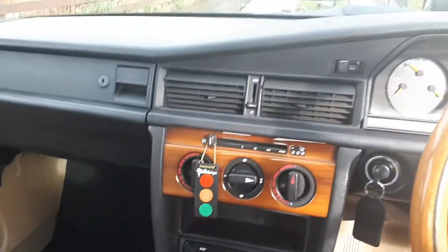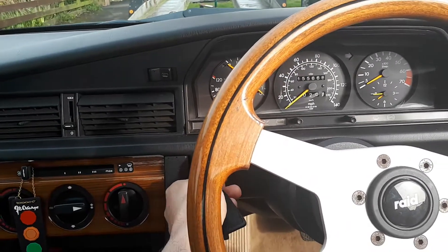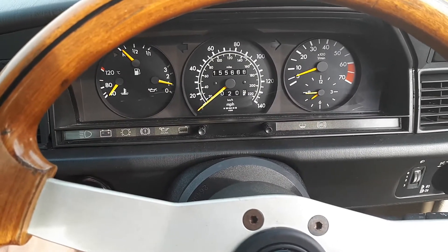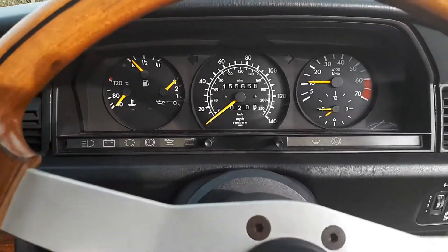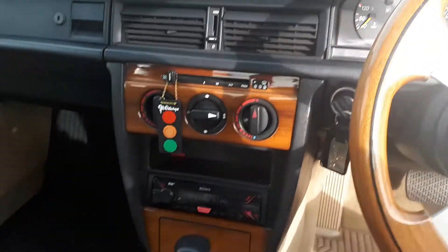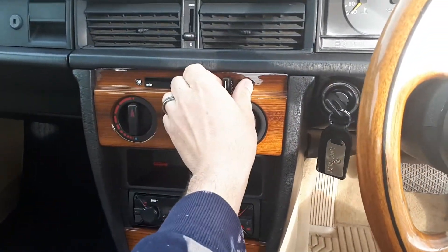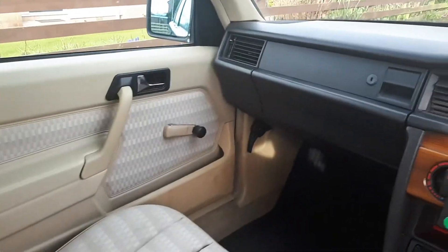Right, this is it - started first time this morning. There she goes. Sounds really good. Everything works - DAB radio, heaters work, everything works as it should.